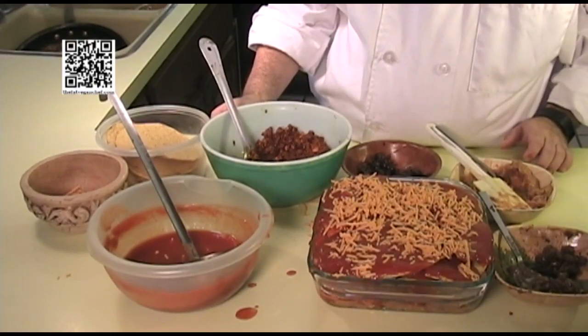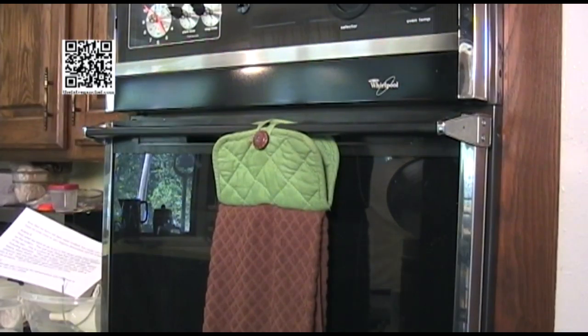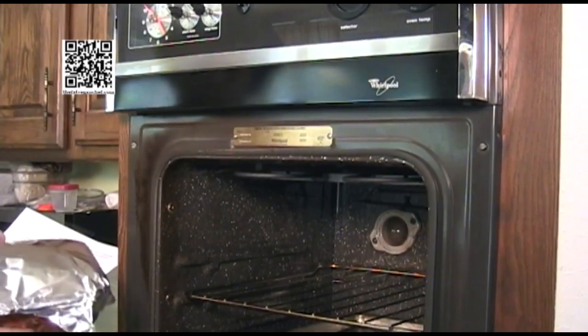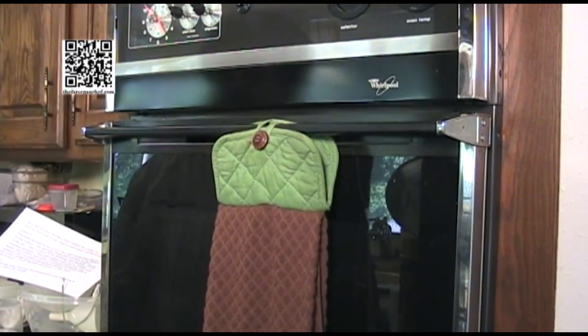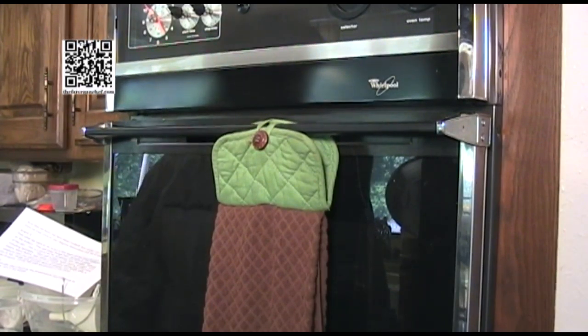Cover the dish with foil and put it in the oven at 350 degrees Fahrenheit. Bake for at least 30 minutes. After the 30 minutes are up, check the internal temperature and continue baking until it reaches 165 degrees in the middle. Once it's done, let it cool for 20 to 30 minutes — or even overnight — so everything has time to settle. Otherwise it will be runny and mushy.